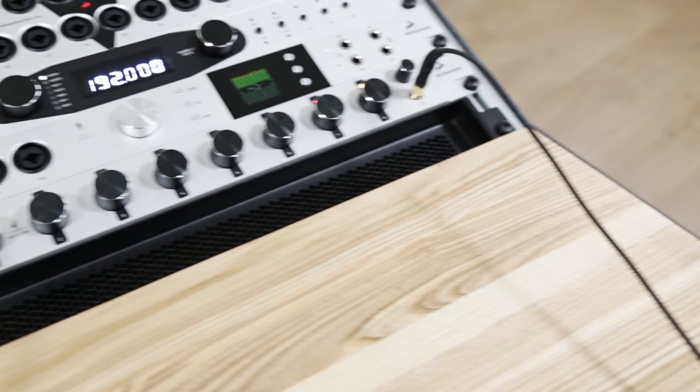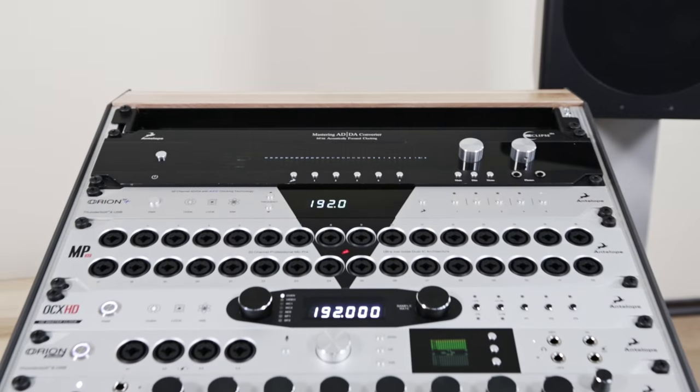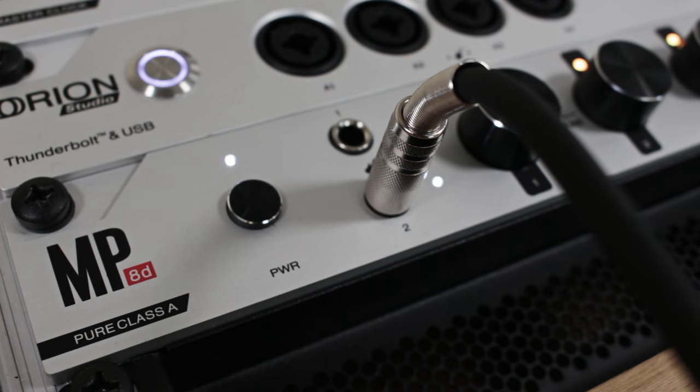With its pristine preamp quality and numerous digital outputs, MP8D can be used to expand the inputs of other devices, thus allowing many different options for connecting different units together while providing the signature world-renowned Antelope Audio conversion and clocking.